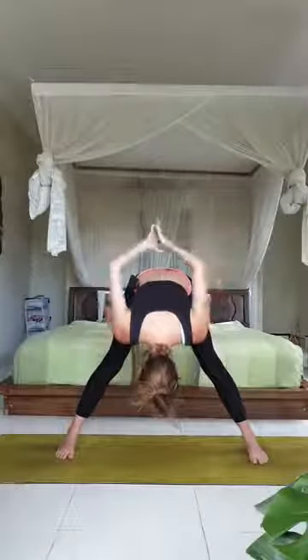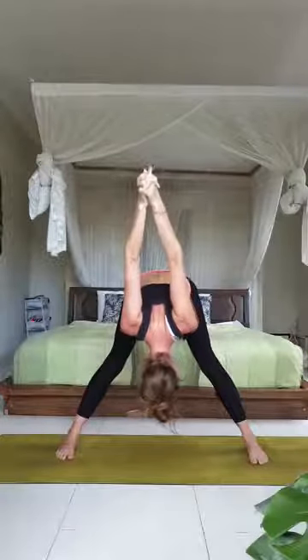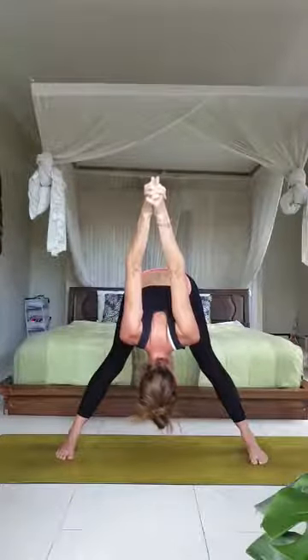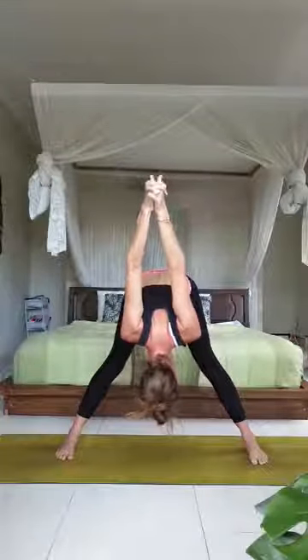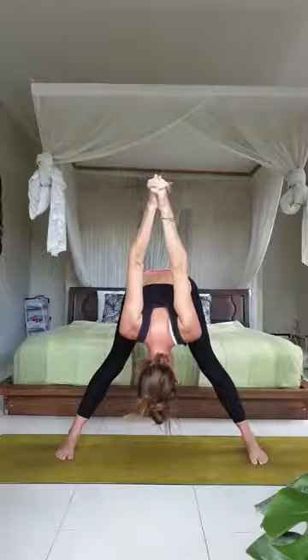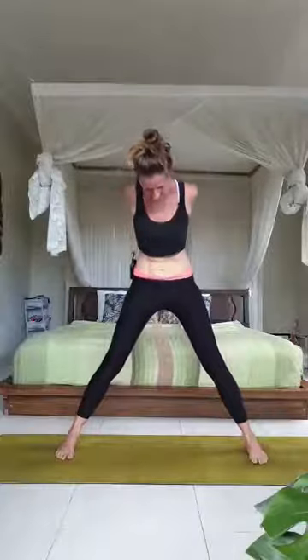Take the hands onto the hips, inhale lift and lengthen, exhale fold the body forwards over the legs. You can interlace the fingers behind the back if that feels comfortable, and draw the arms forwards. Take a few deep breaths, moving the shoulders away from the ears, perhaps clasping the hands together. Shift your body weight a little forward so that weight is evenly distributed around your feet. Open your neck and your head. Take another deep breath in, deep breath out, and then slowly lift up — either with fingers interlaced or hands on your hips — releasing the arms by your side.